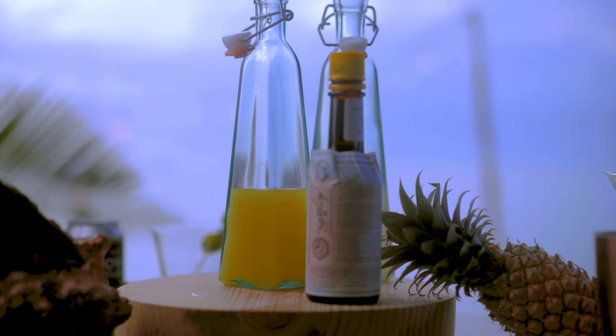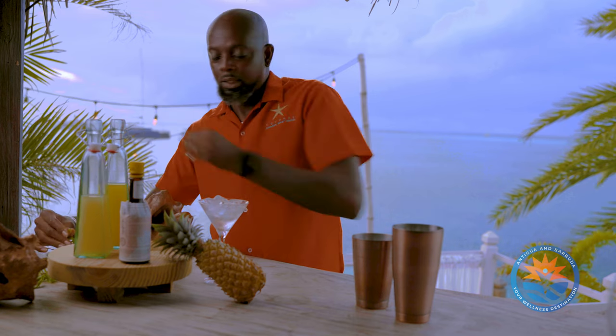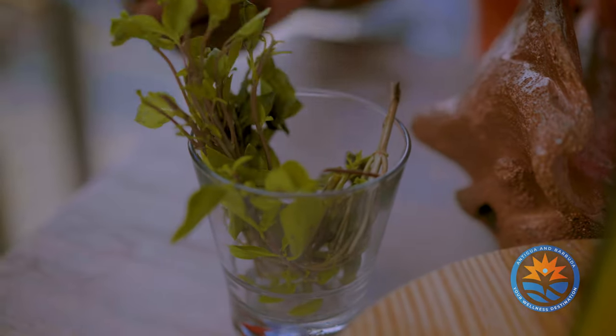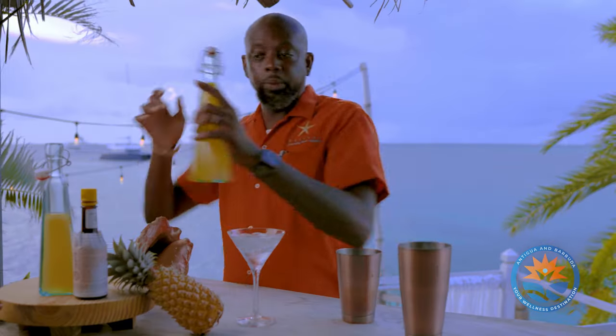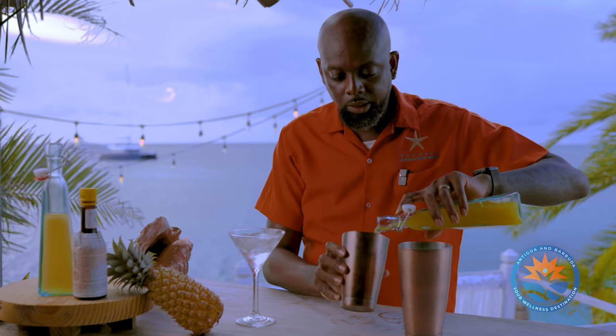We're going to do a virgin pineapple and basil smash. One of my favorite ingredients is our local basil, so we add a few leaves — I love the smell of basil. Then we have some juice from the Antiguan black pineapple, which we add next.